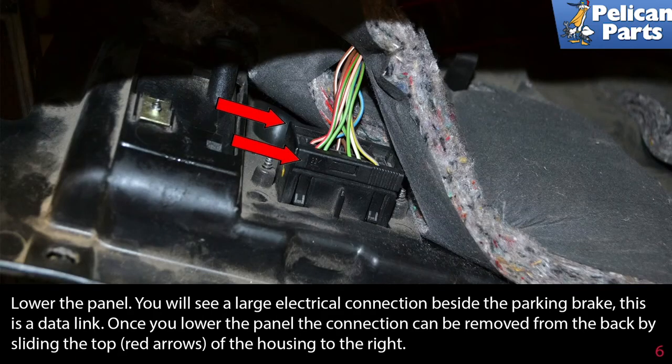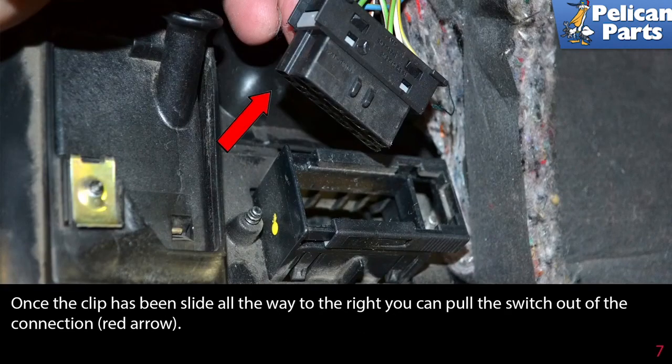Lower the panel — you will see a large electrical connection beside the parking brake. This is a data link. Once you lower the panel, the connection can be removed from the back by sliding the top (red arrows) of the housing to the right. Once the clip has been slid all the way to the right, you can pull the switch out of the connection (red arrow).